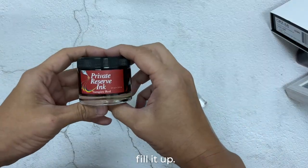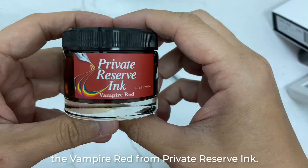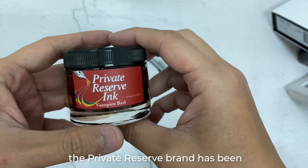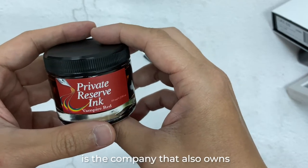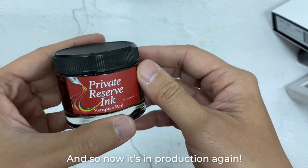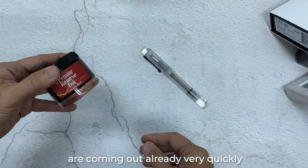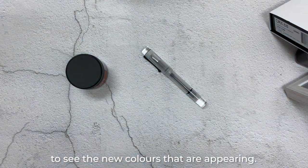Now I'm going to show you how to fill it up. What I'm going to use today is the Vampire Red from Private Reserve Ink. Those of you who do not know, the Private Reserve brand has been bought over by Yaffa company, which is the company that also owns Conklin and Monteverdi. So now it's in production again — happy news to all those who like Private Reserve Inks, and new colors are coming out already very quickly. Do look out from our channel to see the new colors that are appearing.